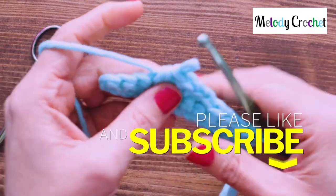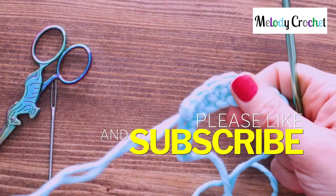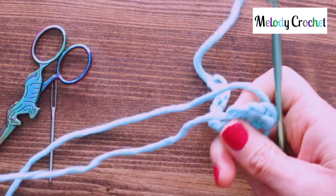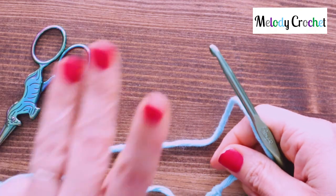But that is your slip stitch in a stitch and into a chain. Thank you so much for joining me. Have a great day and I will see you next time with another Melody Crochet Basics. Bye guys!